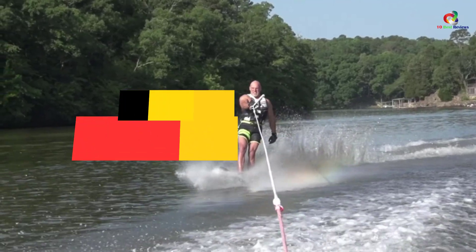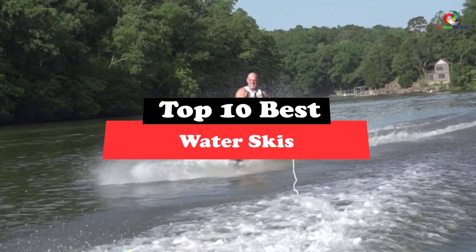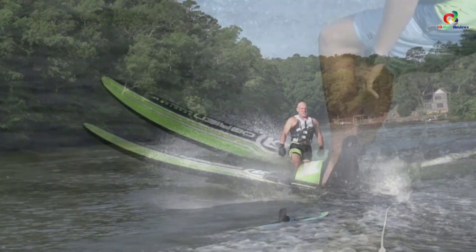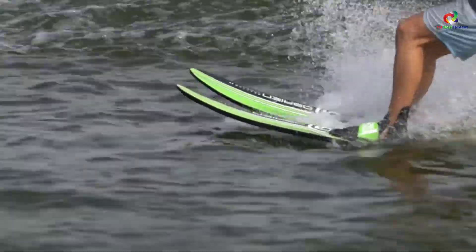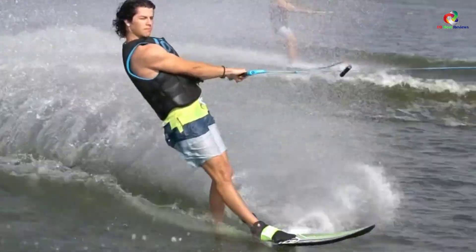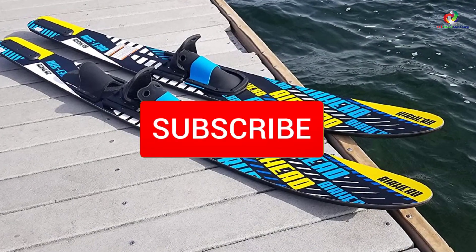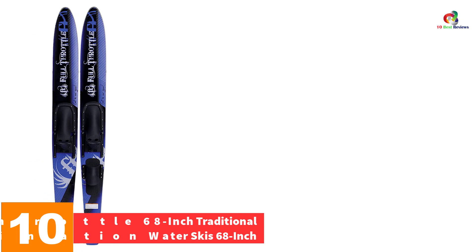Hey guys, in this video we're going to be checking out the top 10 best water skis. Through extensive research and testing, I've put together a list of options that will meet the needs of different types of buyers. Whether it's price, performance, or particular use, we've got you covered. For more information, links are in the description below. Now let's get started.